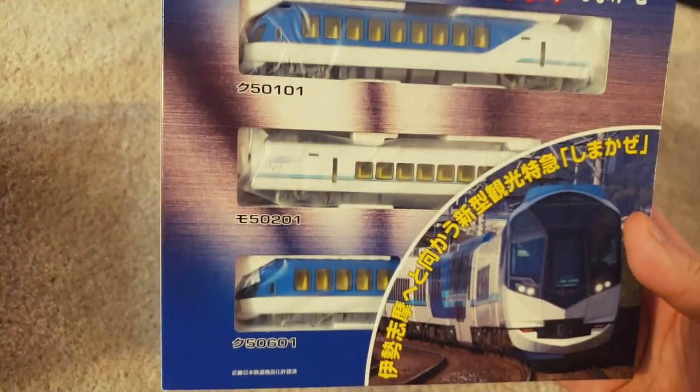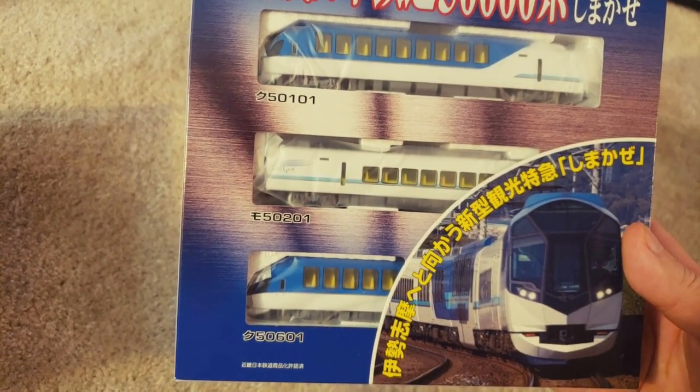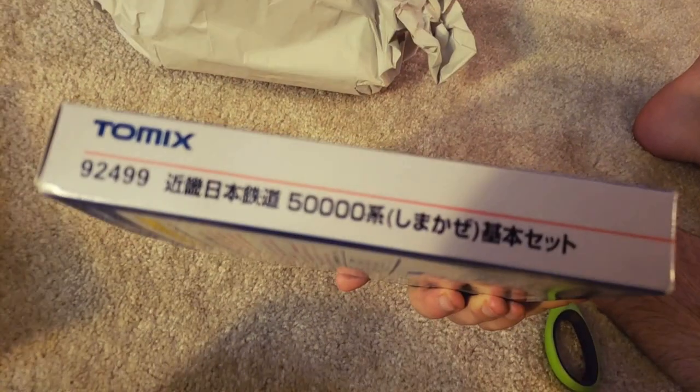Here's what we got — cool little blue guy. A people mover, however you want to call it. There's the official description.